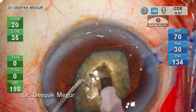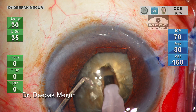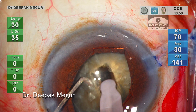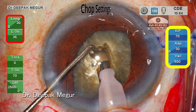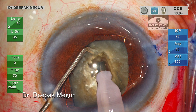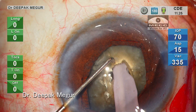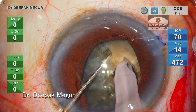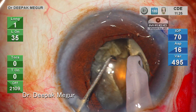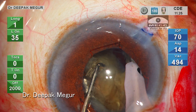This groove is going to give me a nice grip to hold the nucleus for performing the vertical chop. I've changed my settings to chop mode. I'm using only longitudinal phaco in burst mode along with high vacuum. The initial burst of energy allows me to bury my tip deep into the substance of the nucleus, and then my sharp chopper moves vertically down and then laterally at progressively deeper planes.